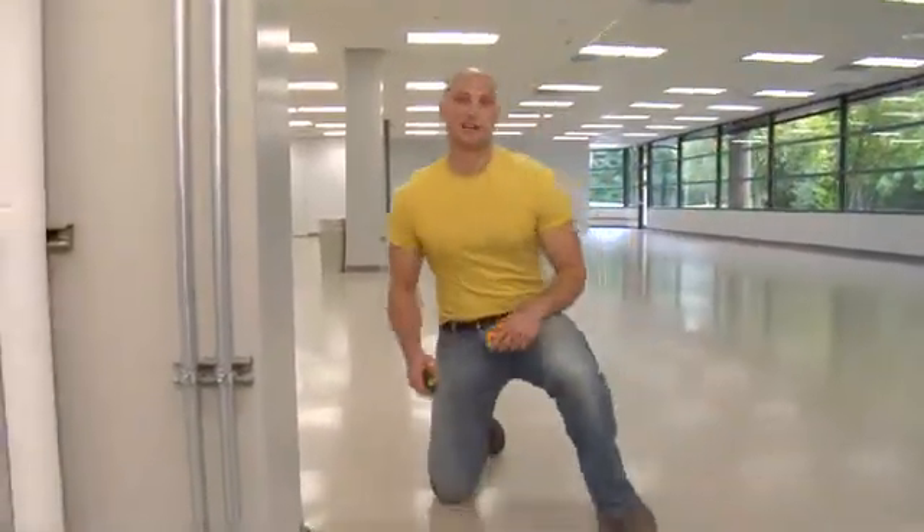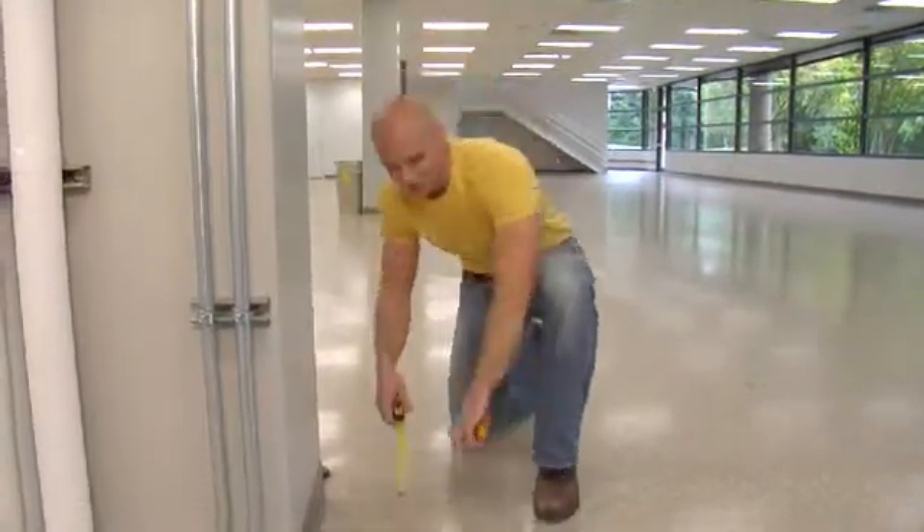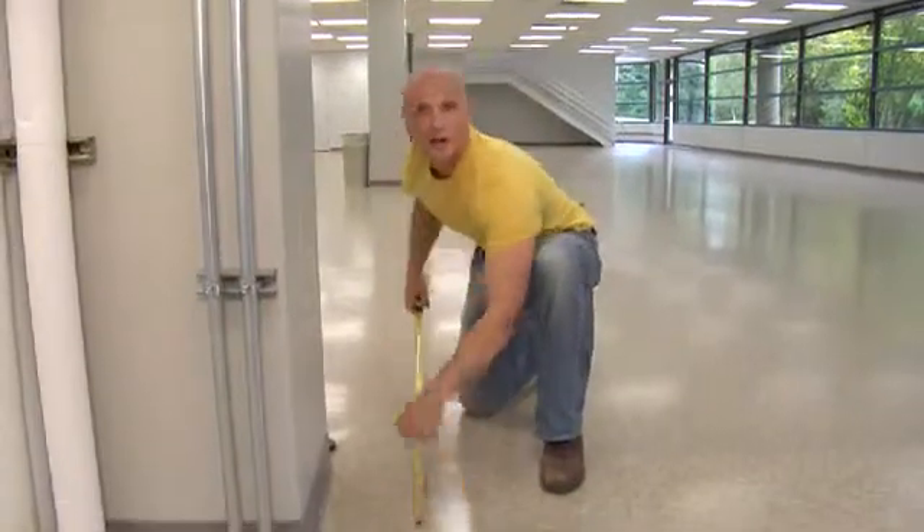Now you've seen the size of this place. With the tape, it would definitely be a two-man job with us yelling dimensions back and forth to each other. Otherwise, I'd have to find a way to fasten this end and then walk it all the way over there.